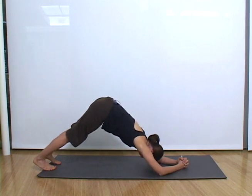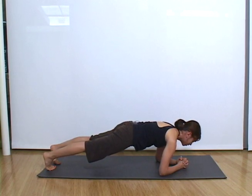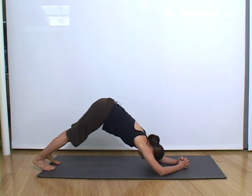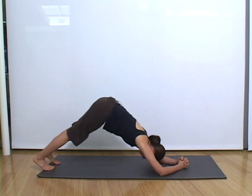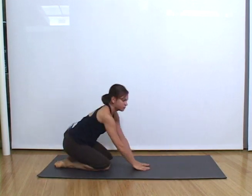Exhale back, inhale come forward. Repeat this, exhaling back and inhaling forward for ten repetitions a day.